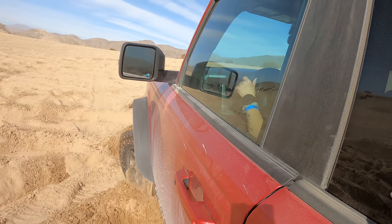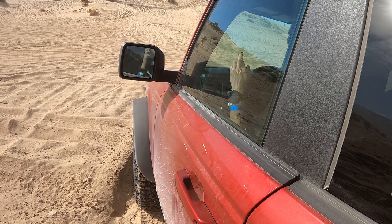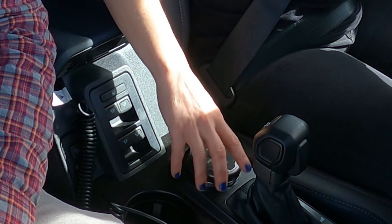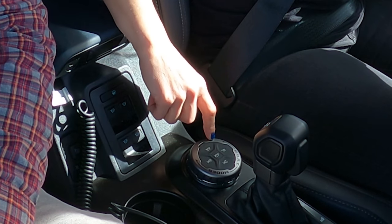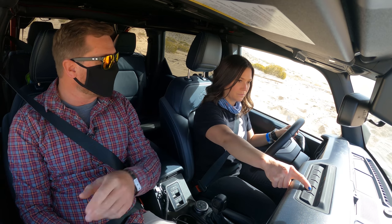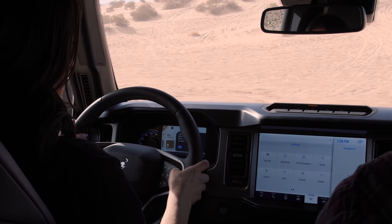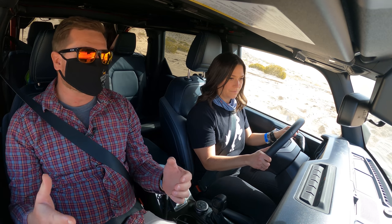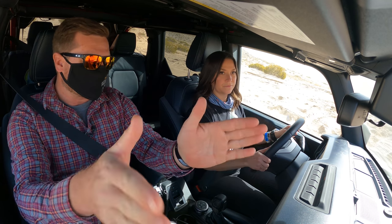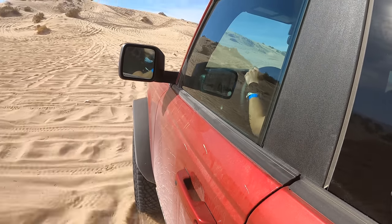Now I'm gonna go into sand mode and we're gonna climb up this hill — it's getting pretty chewed up so let's hope for the best. What I did was put it into sand mode through this dial, and it automatically put it into four-high and locked the rear. You can lock the front independently of the rear — not a lot of things on the market have locking differentials like that. When the rear is locked it wants to push you straight, but if you lock the front you can still turn the tires and go different directions.